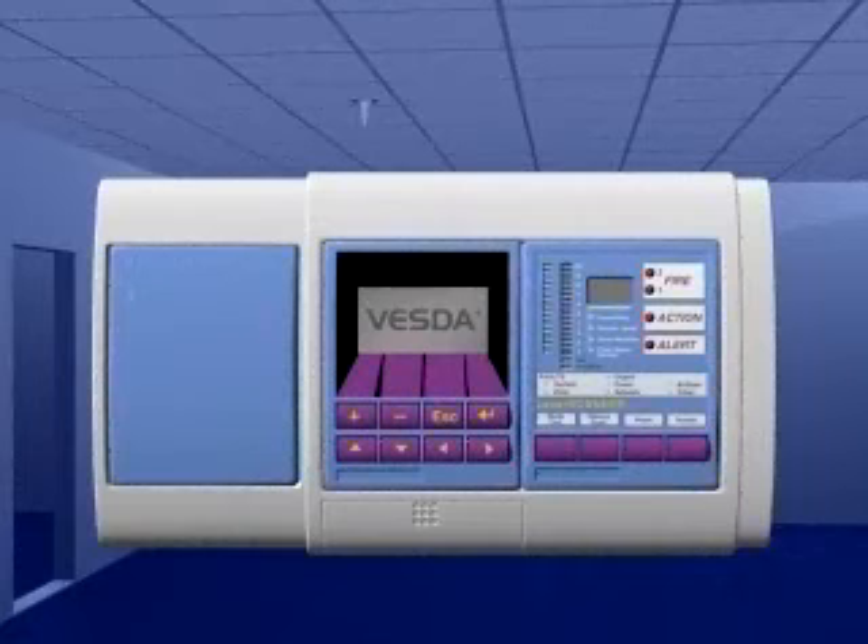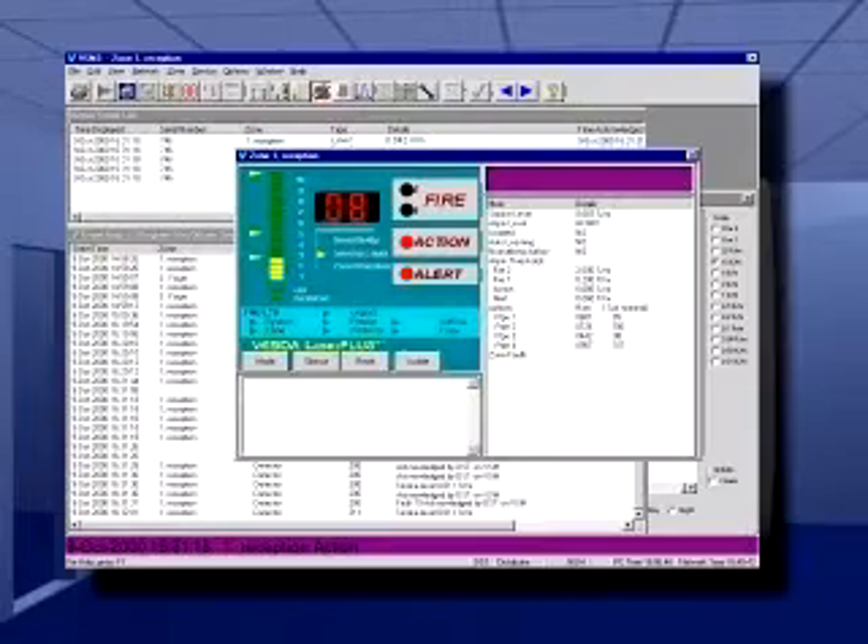The resulting signal is immediately processed and presented via a bar graph display, alarm threshold outputs, and/or graphic display.